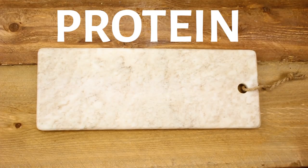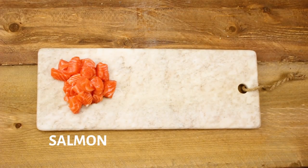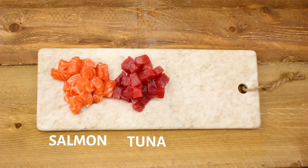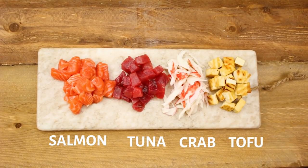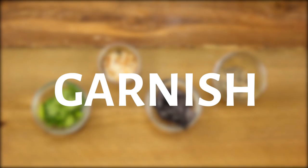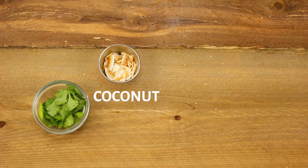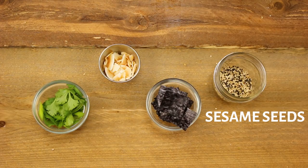Next up you'll want to pick your protein. Some options are sushi grade salmon, sushi grade tuna, imitation crab, and if you're vegan or vegetarian you can also just do some chopped grilled tofu. Lastly you'll want to pick some fun items to garnish your poke bowls with — here I have cilantro, toasted coconut flakes, roasted seaweed, and sesame seeds.